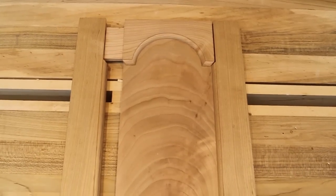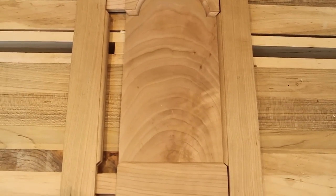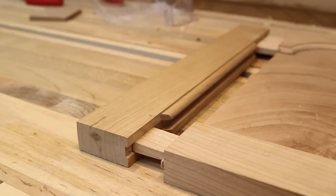The first thing you'll see is it has an arched top, and it also has a bead all the way around the inside. What's interesting about that bead is that it's an integral bead — it is part of the rails and the stiles, and it's actually mitered at the corners.